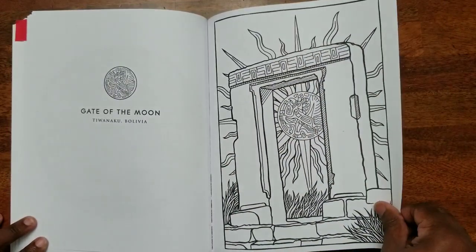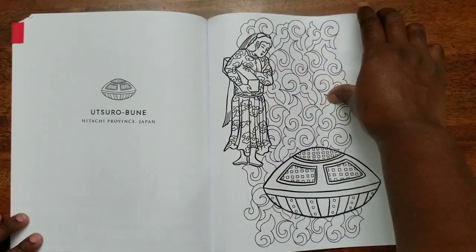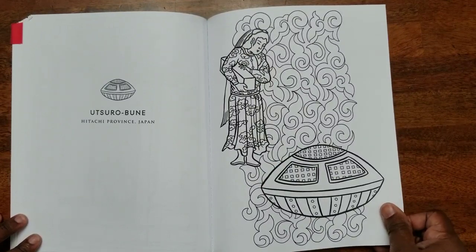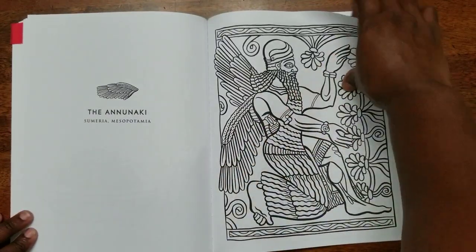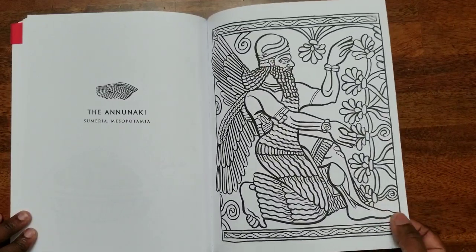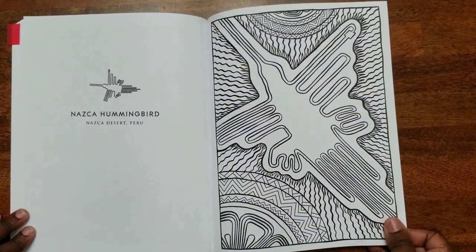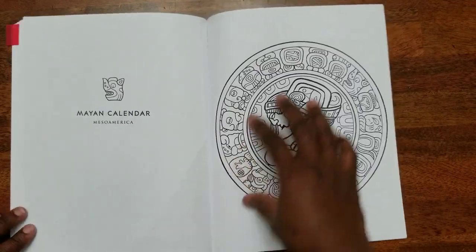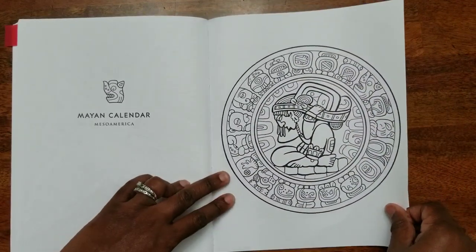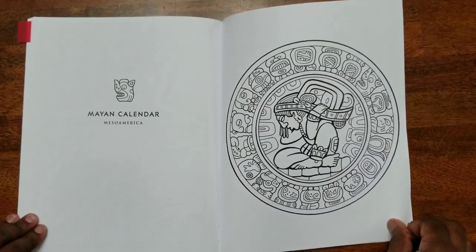I believe this book is available on Amazon. I think I bought it from Book Outlet online, but I will try to find a link on Amazon for those who are interested and post it in the comments. I am an Amazon affiliate, so if you do use the link to purchase the book, I will get a small portion of the proceeds to help support my channel.